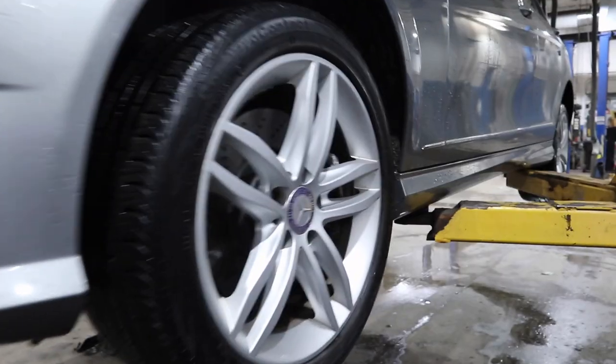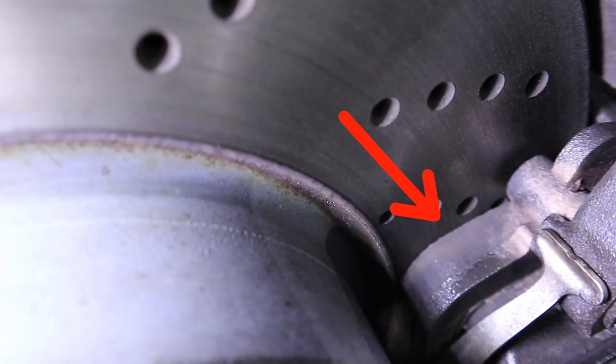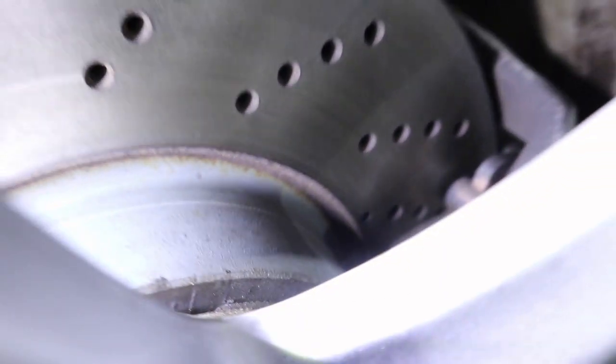First things first, if you want to just get an idea of how much life you have left in your brakes, you can always try looking through your rim to get a little visual of the outside brake pad. Just knowing the condition of your brake pads will not tell you the whole condition of your brake system — this is only one part.